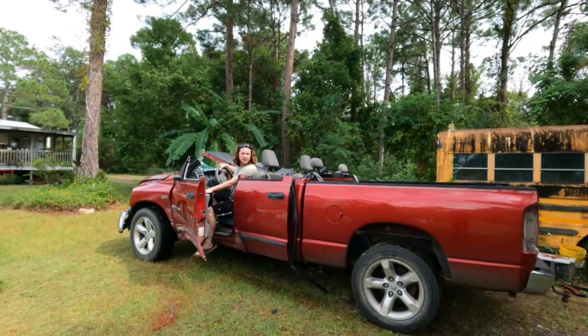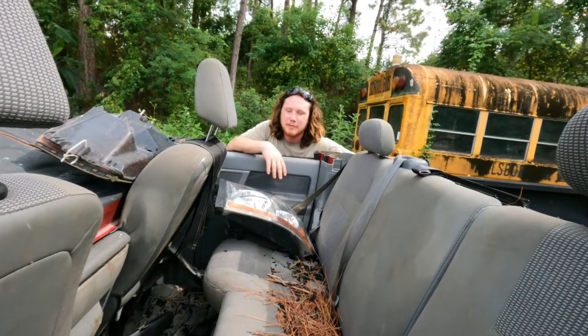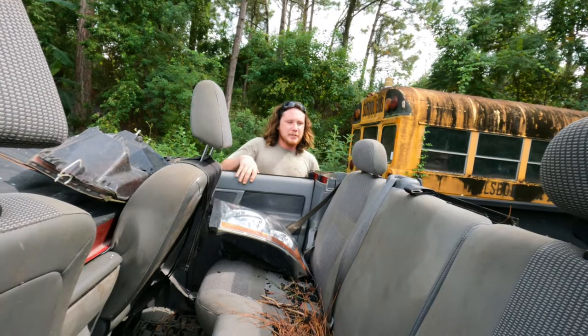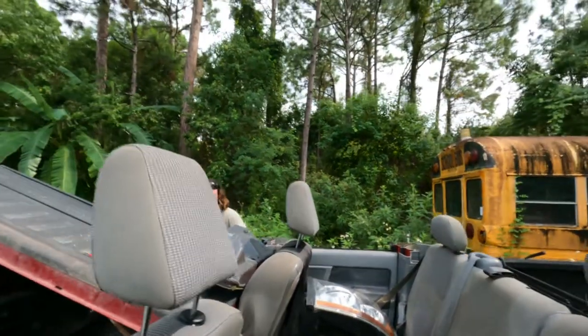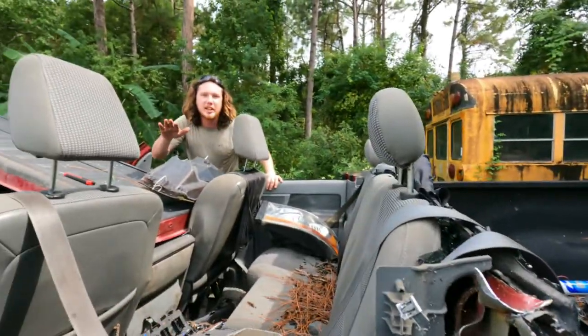And that is how you turn your truck into a convertible. I kind of want to take photos of this and put it on Facebook Marketplace and say 2006 Dodge Ram 1500 convertible for sale. $3,468 million. There you go. One of a kind. You've never seen any like it.